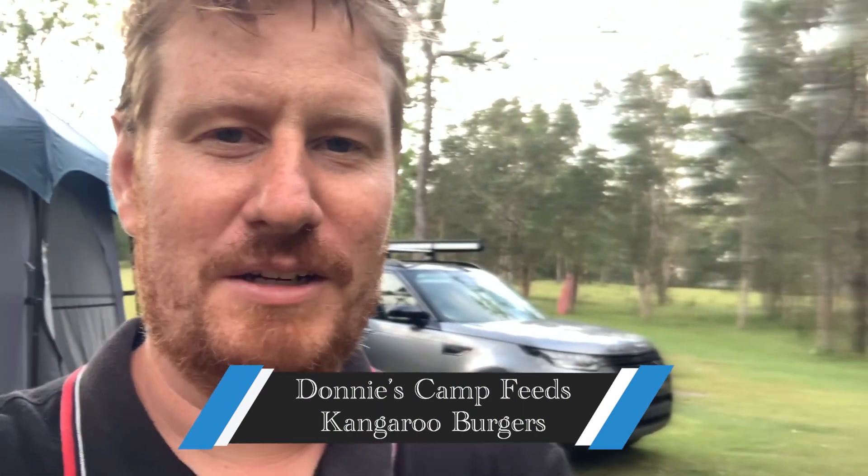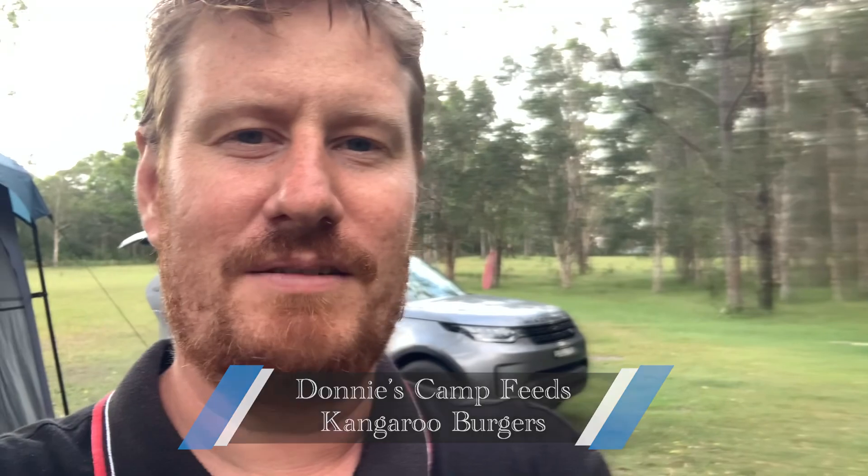G'day mates, it's Donnie. Tonight we're going to be doing another Donnie's Camp Feed video because we're at a new campsite out at North Haven. It's pretty good, I'm enjoying it so far. This is the last week we'll be out, so I'm going to make some nice kangaroo burgers tonight and show you what's involved with getting that done.